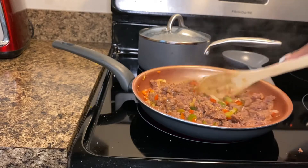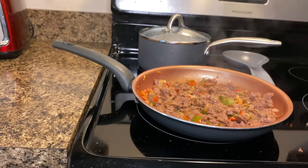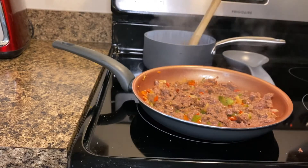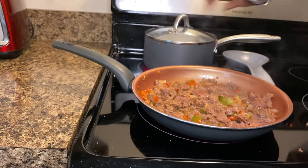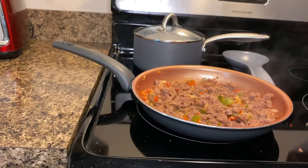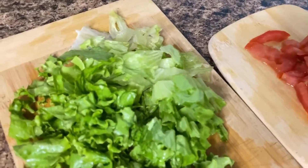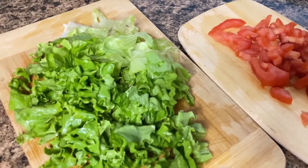Continue to stir your Beyond Beef and allow everything to get flavored and cooked thoroughly. Give your beans another stir to make sure everything is cooking properly and those beans aren't sticking to the bottom. You can go ahead and dice up your lettuce and tomatoes and set them aside for the toppings for your tacos.